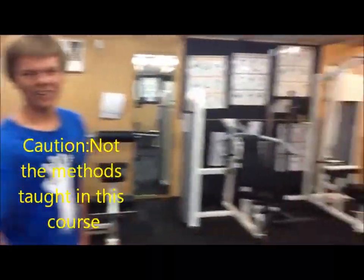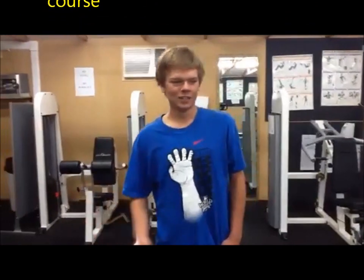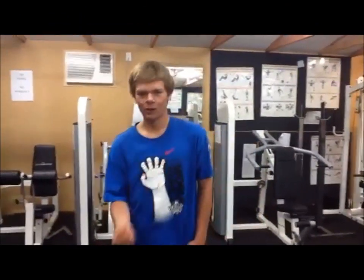Look at all this equipment — you don't need any of this. Look at it. It's all expensive, unnecessary. For triathlon, you want to be as quick as possible, so we've got to work on our speed.